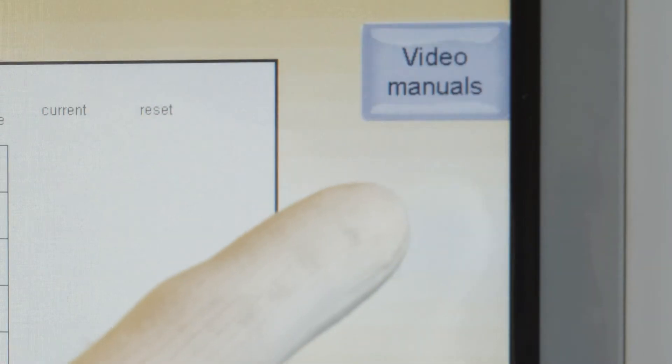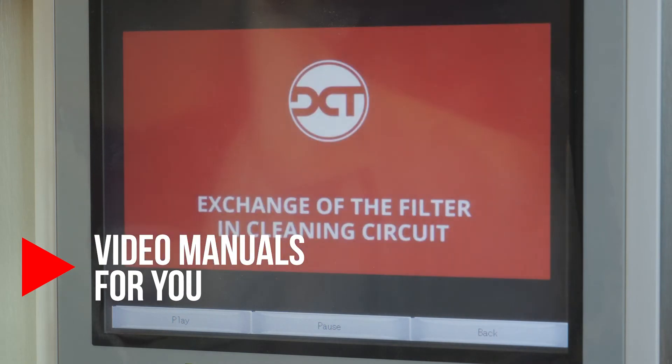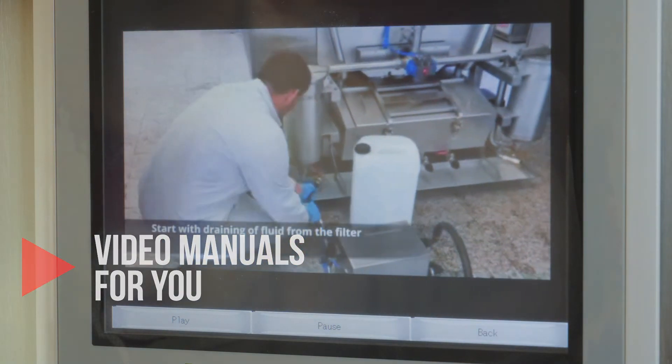The unique feature of video manuals can be accessed directly from the touch screen. These videos easily guide you to keep the system properly maintained.